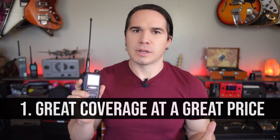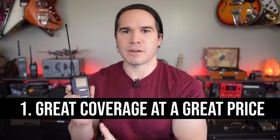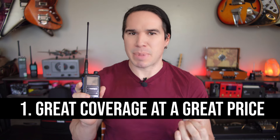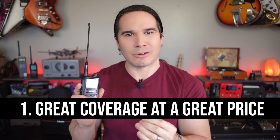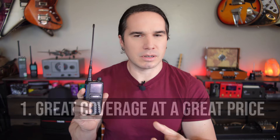I don't care where you buy it — this is not a sponsored video. Radtel didn't give me the radio; I have no relationship with the company. But here is why I'm recommending this radio: for $50, you are getting fantastic coverage of the VHF and UHF bands. They're advertising this as a six-band radio, but it's really four bands because two of those bands they're counting are not bands that you can transmit on, and I'll get into more about that in a few minutes.